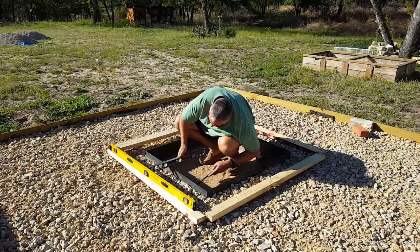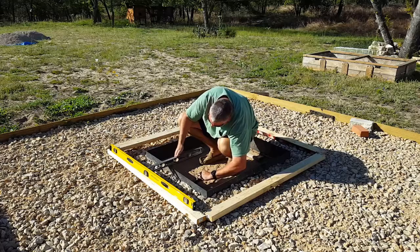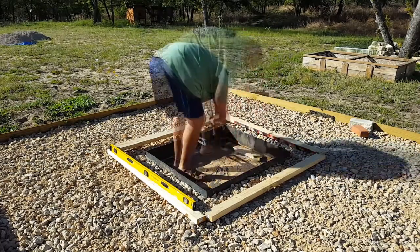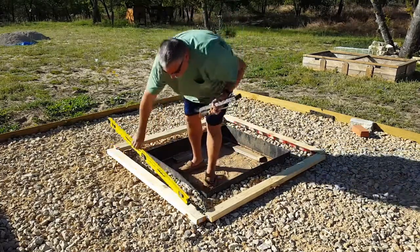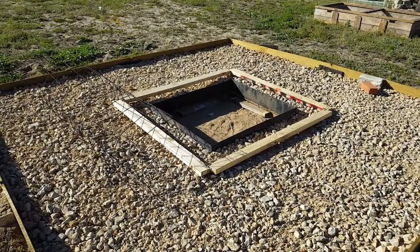Right now we're just putting down the boards to make a form. The backyard kind of slopes slightly down towards the garden, so we need to get a level surface to start the bricks on. That's what we're doing here — get the concrete in and start putting the sides up.